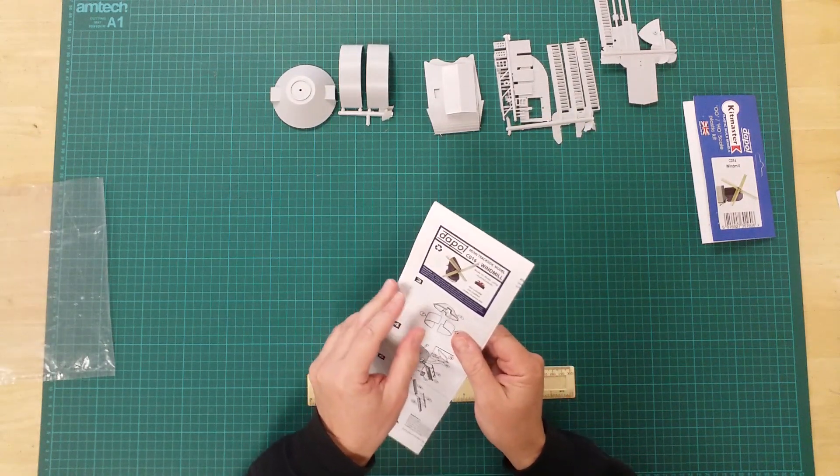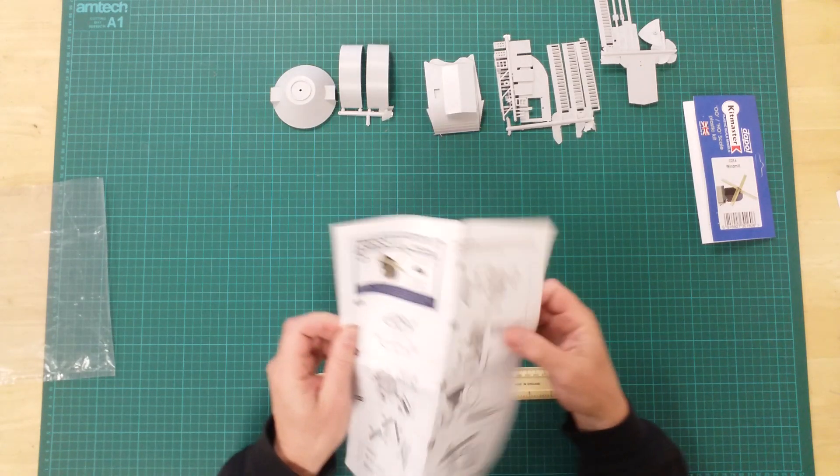A pictorial assembly guide calls out the build in a series of seven logical steps.